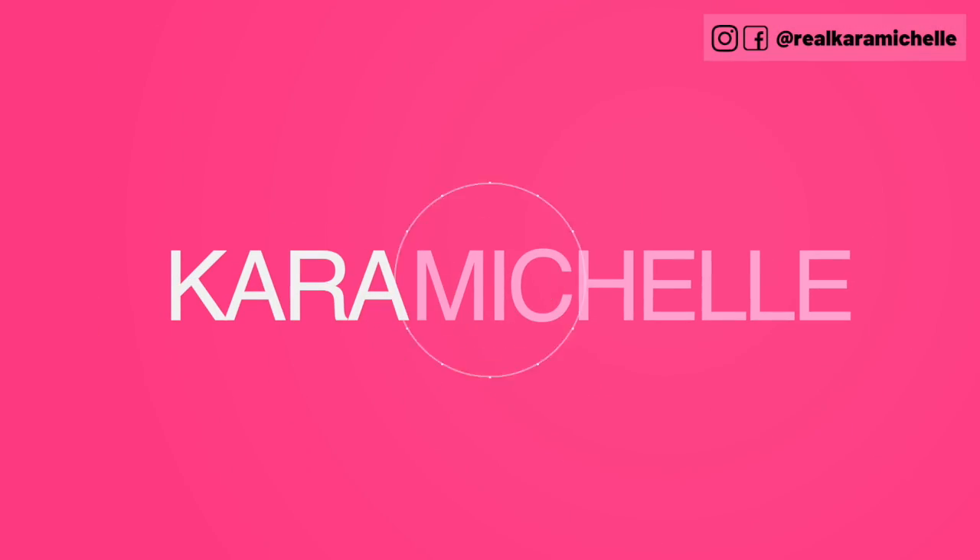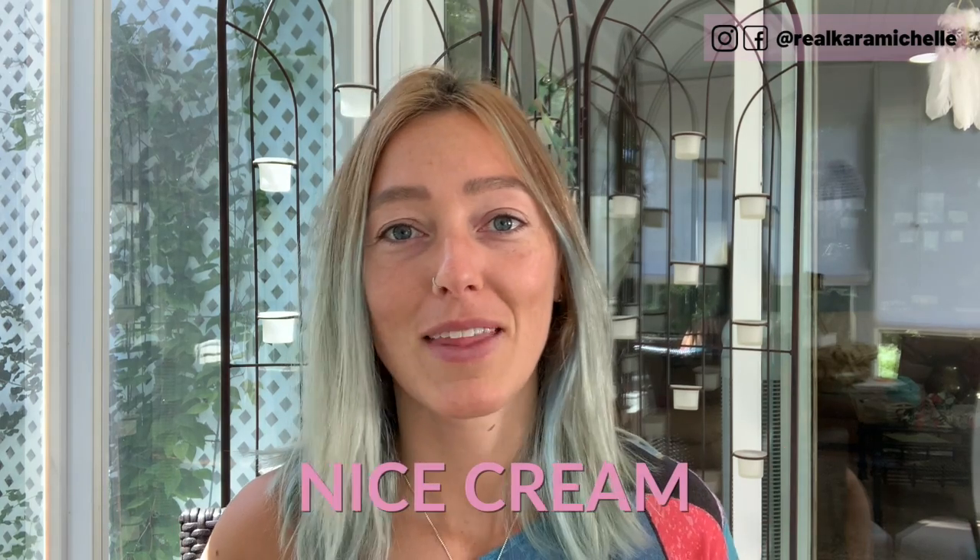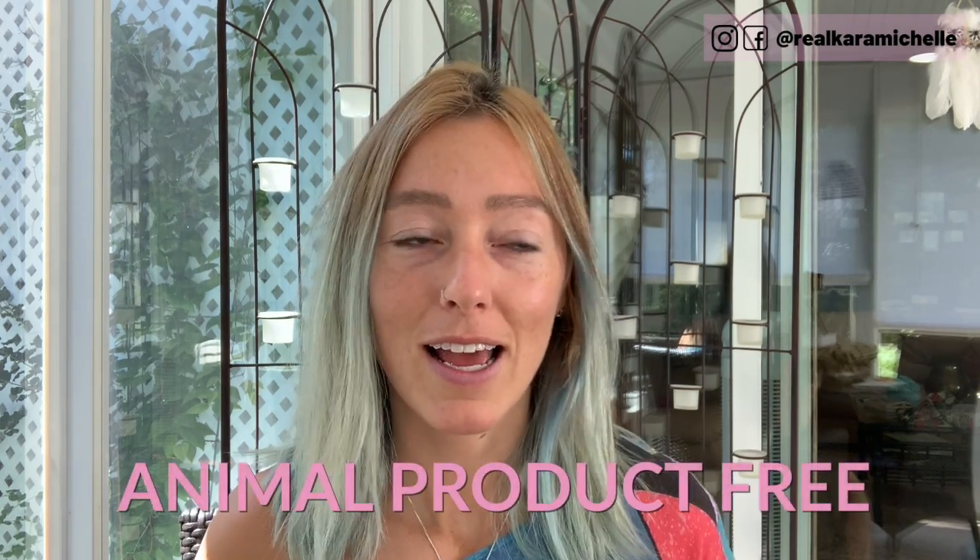Hey guys, welcome back to another video. My name is Kara Michelle and I'm here to help you live your truth. I'm talking all about ice cream today — or, in the vegan community as we call it, nice cream. It's animal product free, and one of the easiest ways to do this is to freeze a whole bunch of bananas.